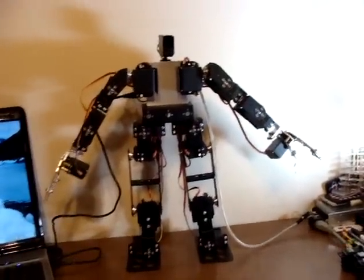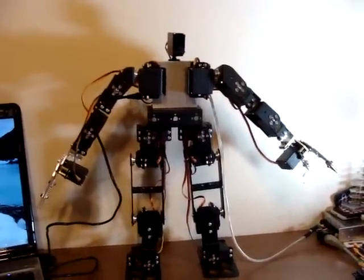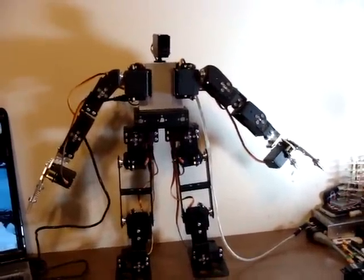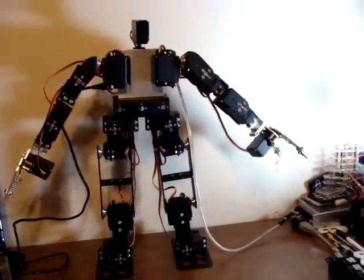This is Bobdavids321, back once again with my robotics experiments. I'm having a little bit of trouble because the servos aren't quite powerful enough, and I smoked one already, but I'm going to try to do this before another one smokes.